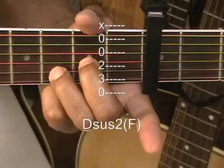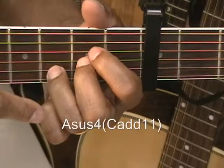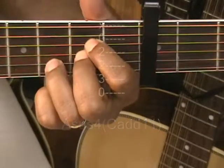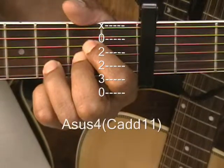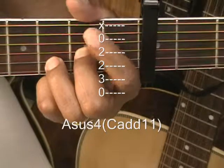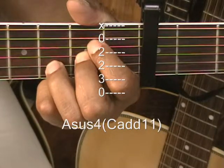Now we're going to replace the C major 11 with an A suspended 4 form. We're simply going to stay where we are and then add a finger on the D string at the 2nd fret away from the capo — that's A suspended 4 right there. We strum that from the A string. Nice sound.